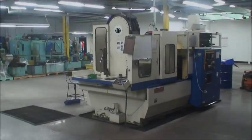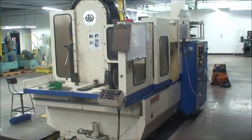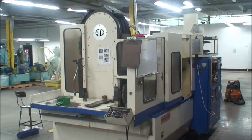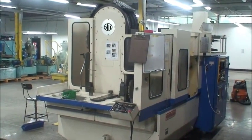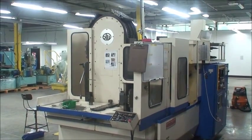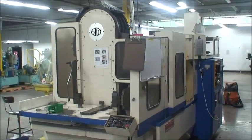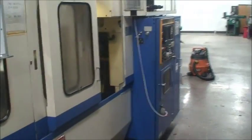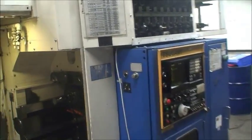Hello, welcome to Industrial Surplus. This is a video demonstration of a 1986 Tsugami MA-3H, rebuilt in 1999 by Rem Sales, Tsugami Service Tech. It has very little use since it was rebuilt, and it is in excellent running condition, excellently maintained.